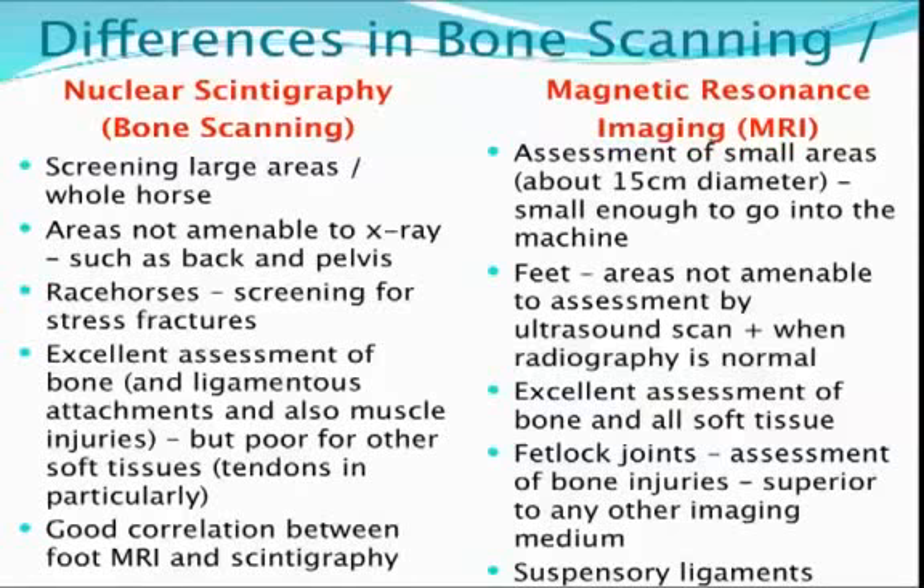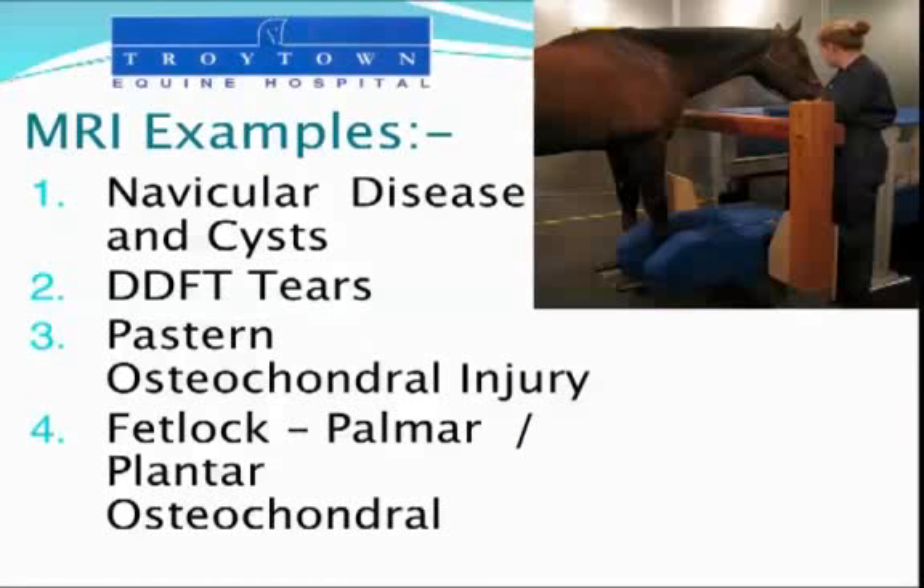I'm going to give you some examples of those now in the rest of the seminar. There's an excellent assessment of bone and of soft tissues on the same images, and we can look at suspensory ligaments and fetlock joints and really understand injuries a lot better.